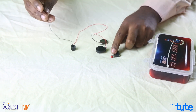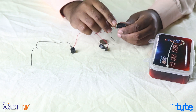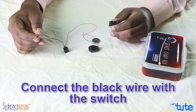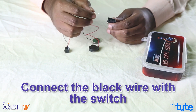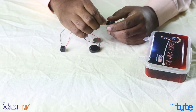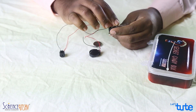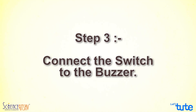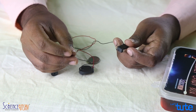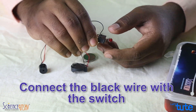Step 2 is to take the black wire of the buzzer and check the switch. We have three legs at the bottom, and on all three legs we have a hole. Take the black wire of the buzzer, pass it through the hole, turn it and twist. You can connect it on either the left or the right of the switch — it's completely fine. Then take the black wire of the battery holder, pass it through the switch, turn it and twist.